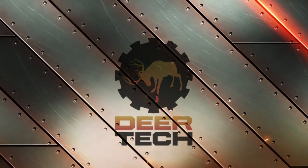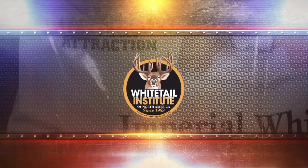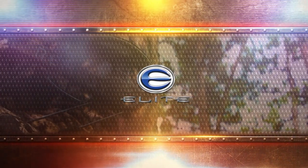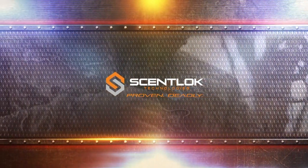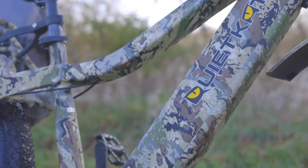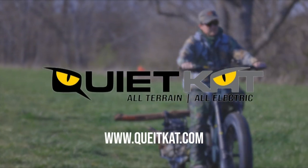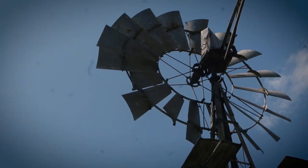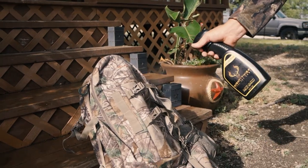Deer Tech TV is brought to you by Browning Firearms — the best there is. Whitetail Institute — research equals results. Outdoor Edge game processing sets — do it yourself and save. Elite Archery — the world's most shootable bow. ScentLock — proven deadly. And by Quiet Kat — the most capable hunting e-bike on the planet. Where the road ends, the adventure begins. You're watching Deer Tech TV.